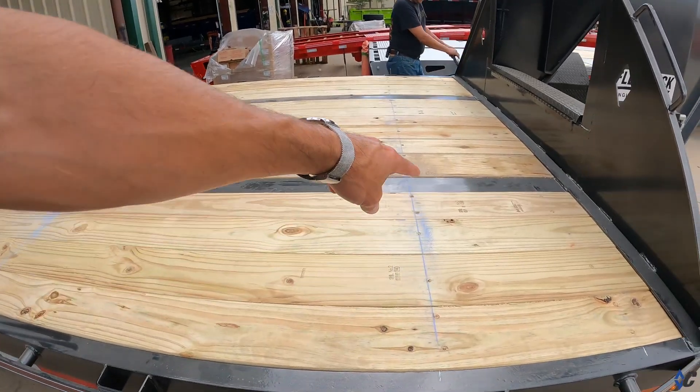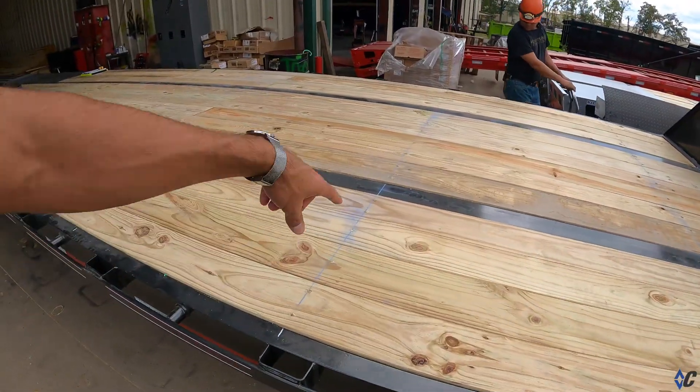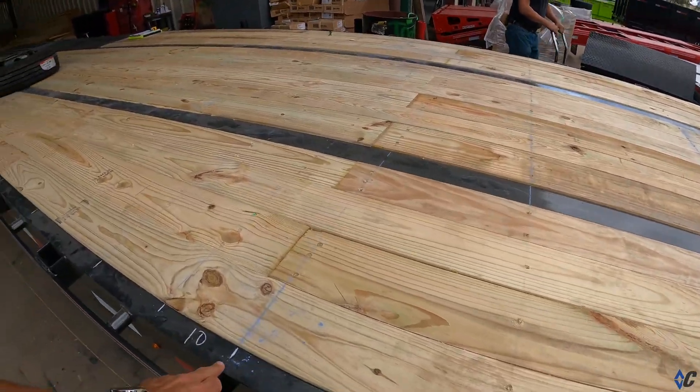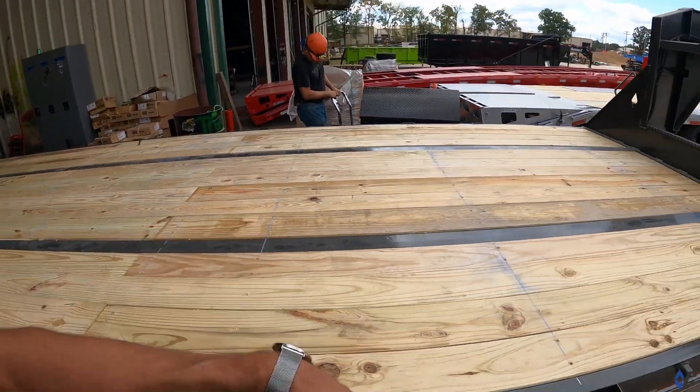Both of these have floors, and they're pulling a chalk line across, lining up and showing where those cross members are. If you ever see these marks on the trailer, that's what they are — they're showing where the cross members are and where the floor screws should go to make sure they get them in the right spot.